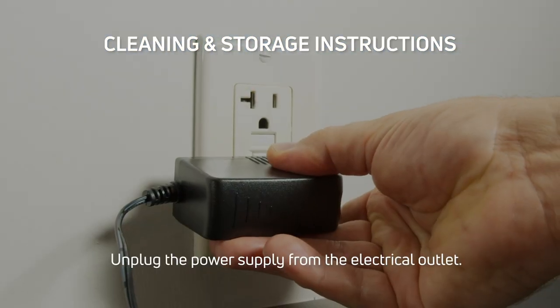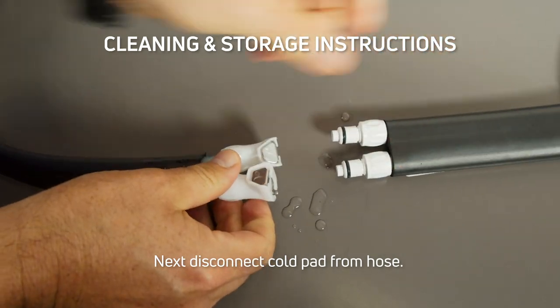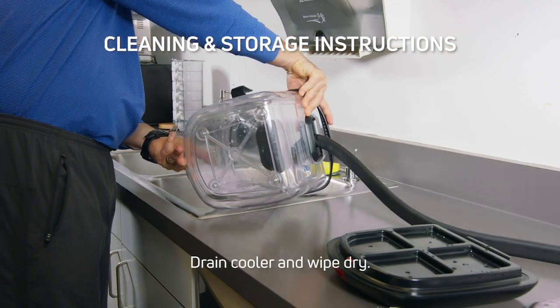Unplug the power supply from the electrical outlet. Next, disconnect the cold pad from the hose. Drain the cooler and wipe dry.